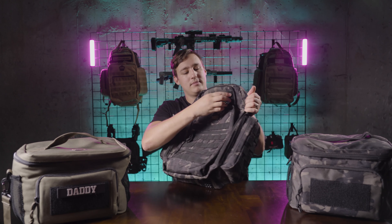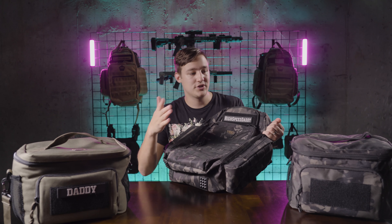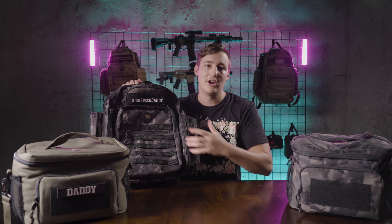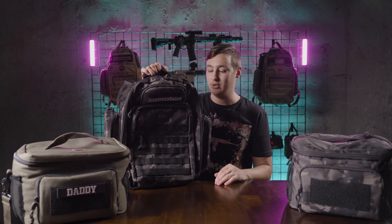Kind of giving it that really tactical look. You also have female velcro and hook velcro where you can put your tactical patches. They also included some tactical patches — they've got High Speed Daddy, High Speed Mommy, American Flag patches, thin blue line, thin red line — you name it, they've got it. You can just stick it on there or put your own patch on it, put your own personal touch on it, which is really cool.